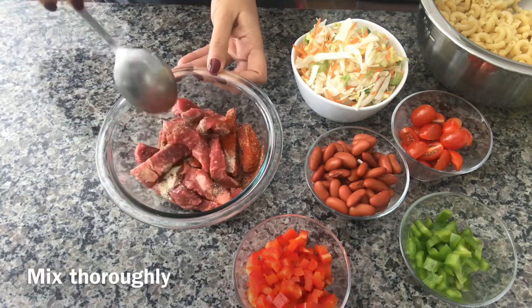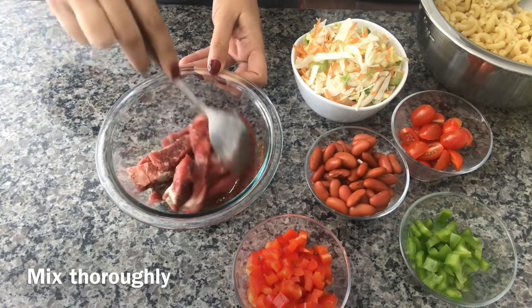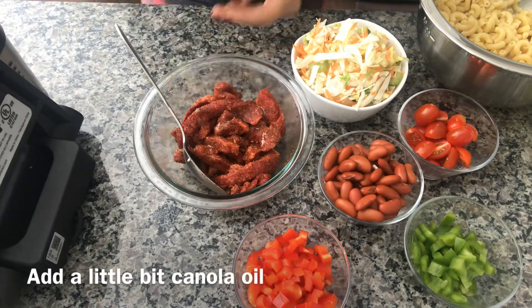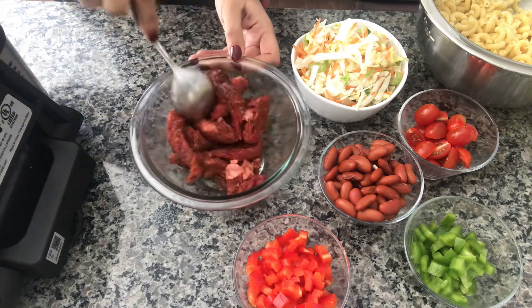I'm just gonna mix it and leave it aside for a few minutes while I preheat the Foodi Grill. I'm putting a little bit of oil in the meat and just mixing it up.